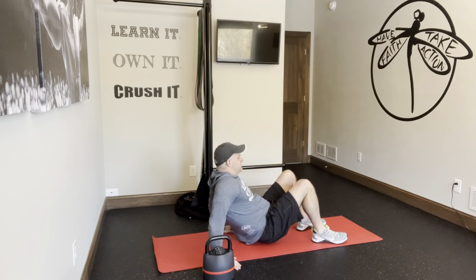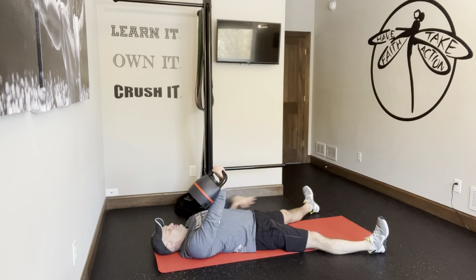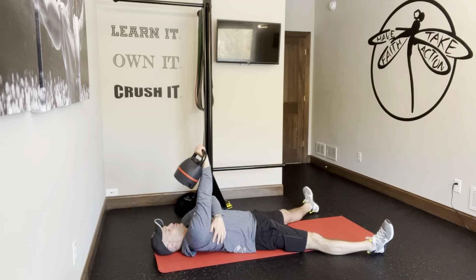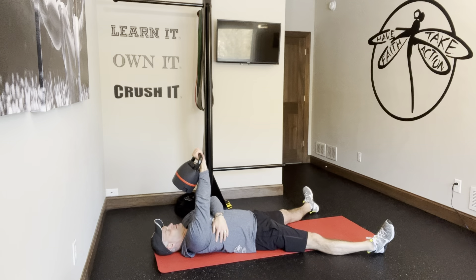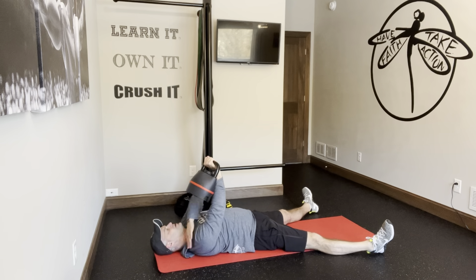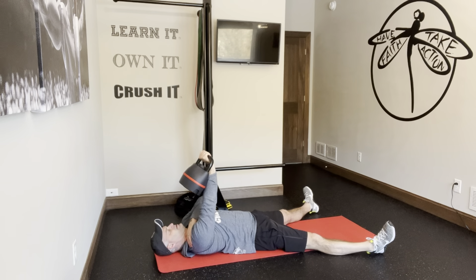So what we're doing there is we're just working in the floor position, working on scapular protraction — basically pressing up and away, not locking out the elbow, and then settling it back down. Keep the shoulder away from the ear. Put your hand here and press up and back.